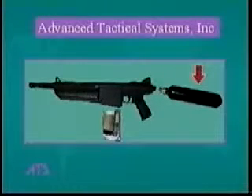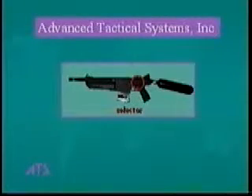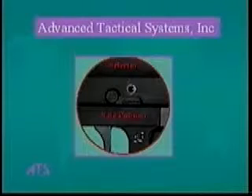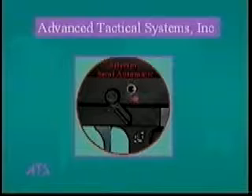The main features of the gun are the selector switch. The up position puts the gun in the fully automatic mode. The middle position covering the red dot is the safety position. And the down position is the semi-automatic mode.